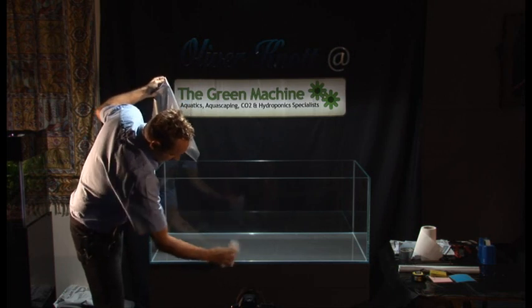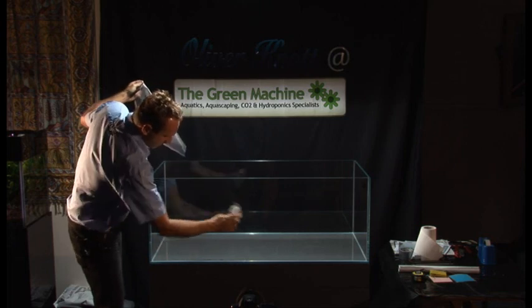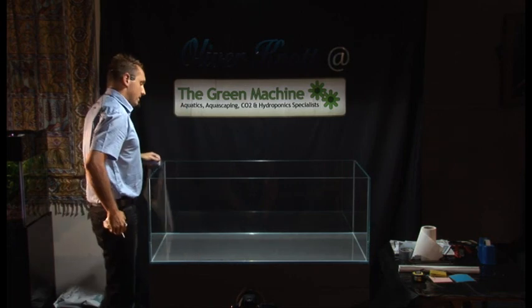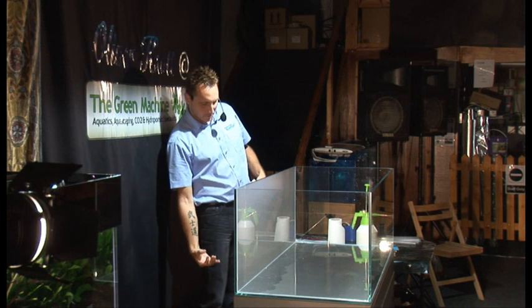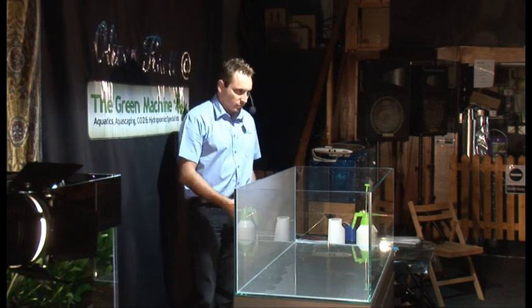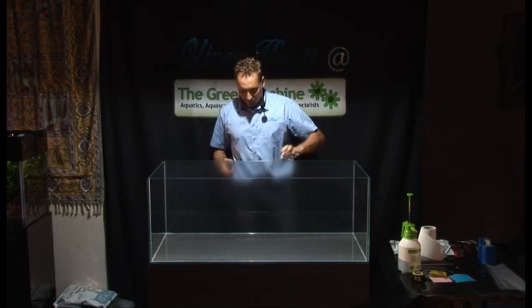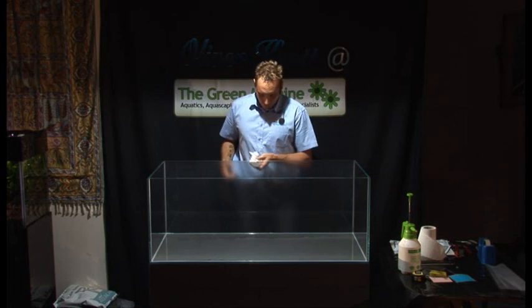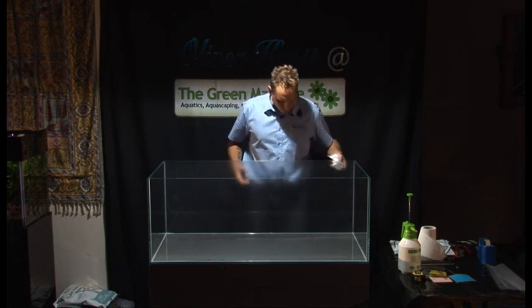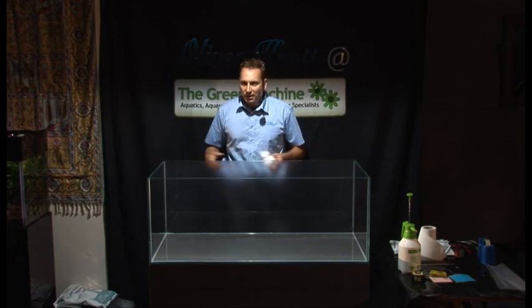I use this foil very often, especially to give the aquarium a special depth. You can put an LED underneath and light the wall with blue, red, or whatever you want, so you can have a three-dimensional effect. You have much more depth in the aquarium compared to when you use a plain black wall.